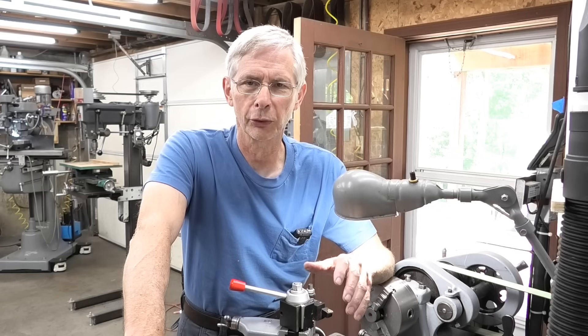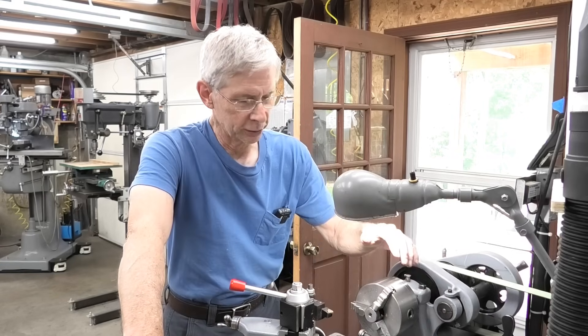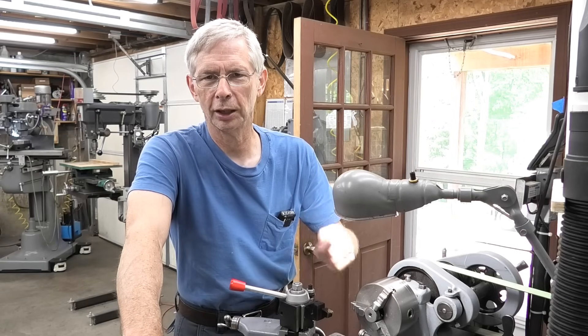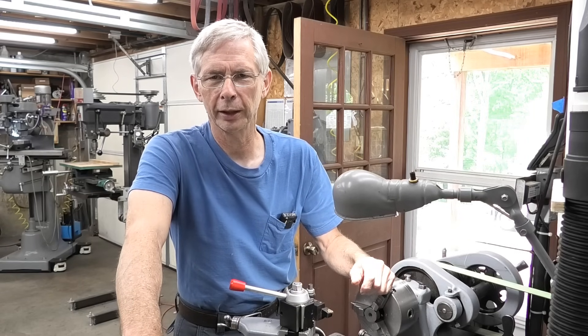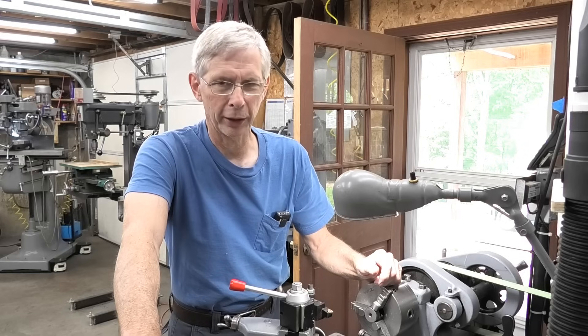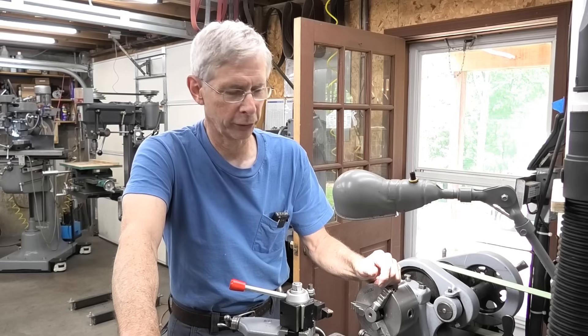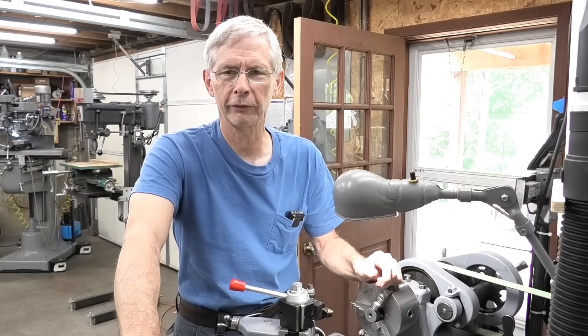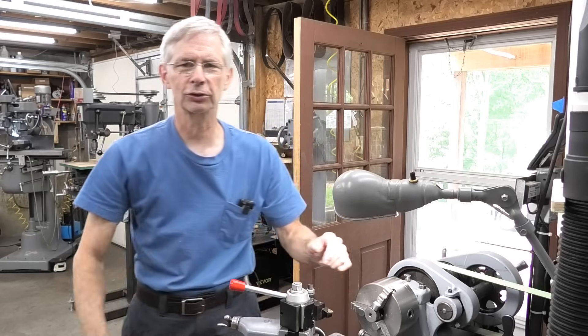And I got some more threading tools. I think that's gonna make this come out a little bit better. Right now my screw is binding a little bit at one end of the travel, and I know that's because of the really ugly threads. Anyway, that's what we're gonna do today. We're gonna build a new threaded rod for the tailstock ram. Let's get started.